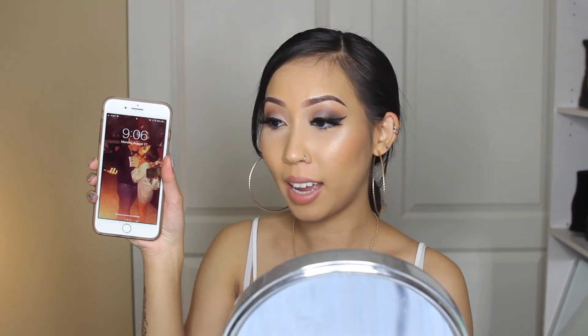Hi guys, I'm back. It is 9:06 and I am done for the day. I'm pretty tired and I just want to take off my makeup. Let me give you my overall honest opinion on this foundation.